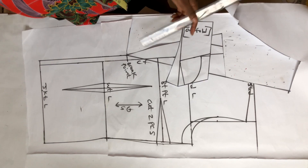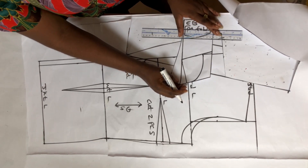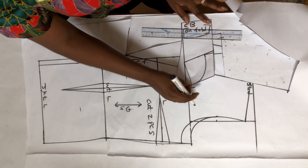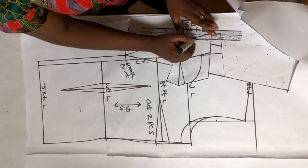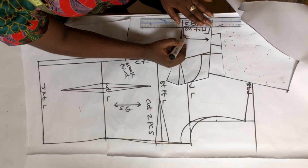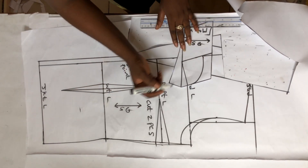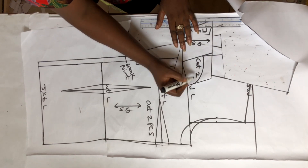I'm going to draw my grain on this so that when I want to cut I'll know how to place it on the fabric. I'm going to place it straight, not slanted. This is my straight grain and I'm going to cut two pieces.